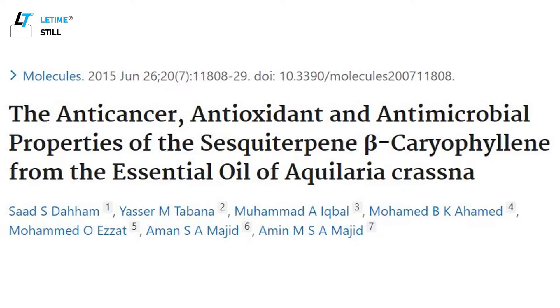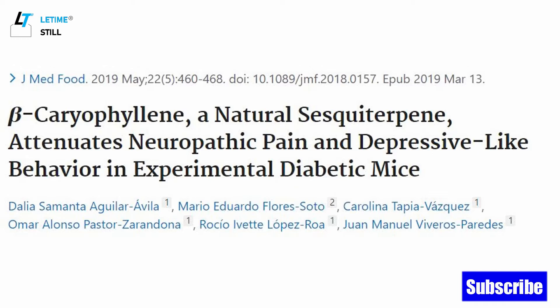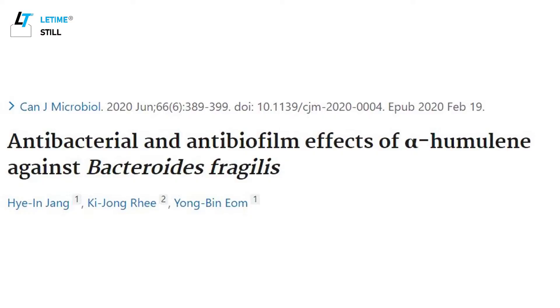Within centella asiatica's volatile compounds, there are two major chemicals: beta-caryophyllene and alpha-humulene. Both of these have good antioxidant properties — they can balance free radicals which can cause the aging of cells. They are also good antibacterial, antimicrobial, and anti-inflammatory.